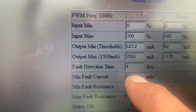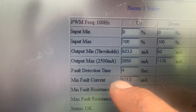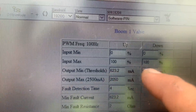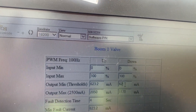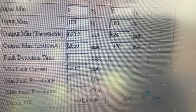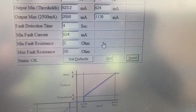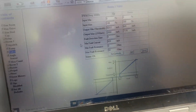So let's put here 624, or 623.2 - let's change it. We can change it right here. Let's put 624 and click Send. Now it's sent and it's saved. Let's test it now.